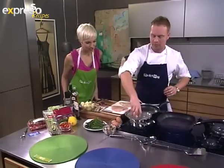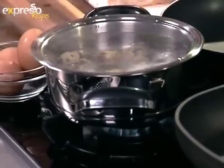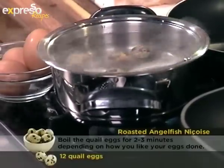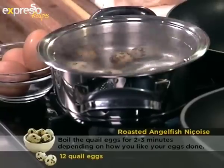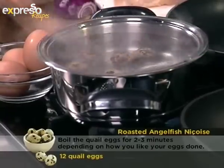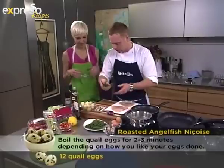Let's get cooking. We start with the quail eggs — just add them straight into boiling water. If you can't get quail eggs, you can use normal eggs absolutely. Three minutes on the clock — there we go. After that we're going to grill our asparagus.